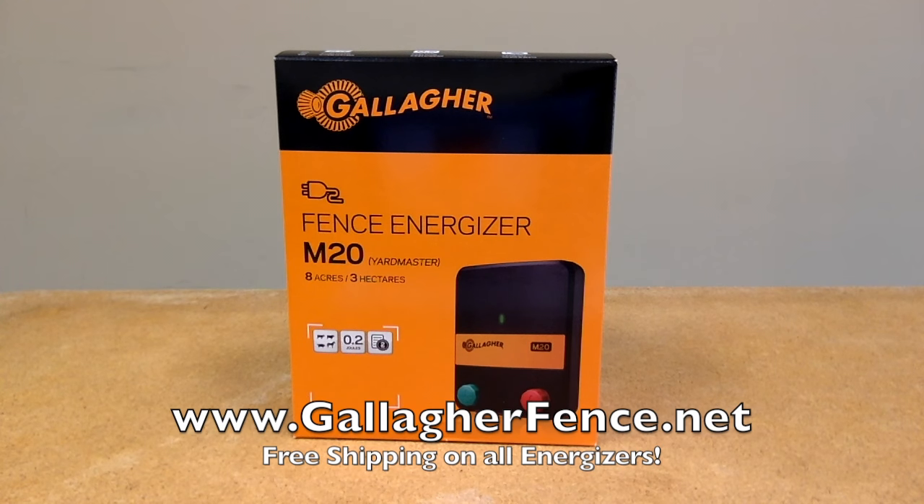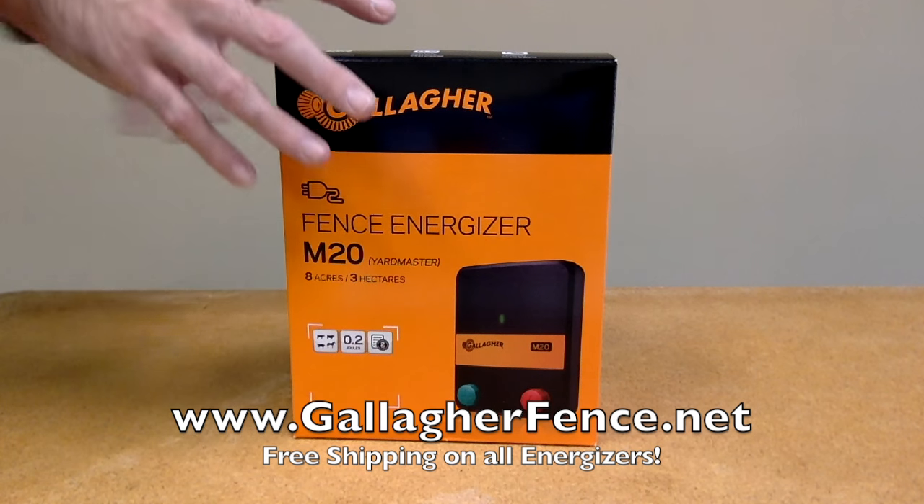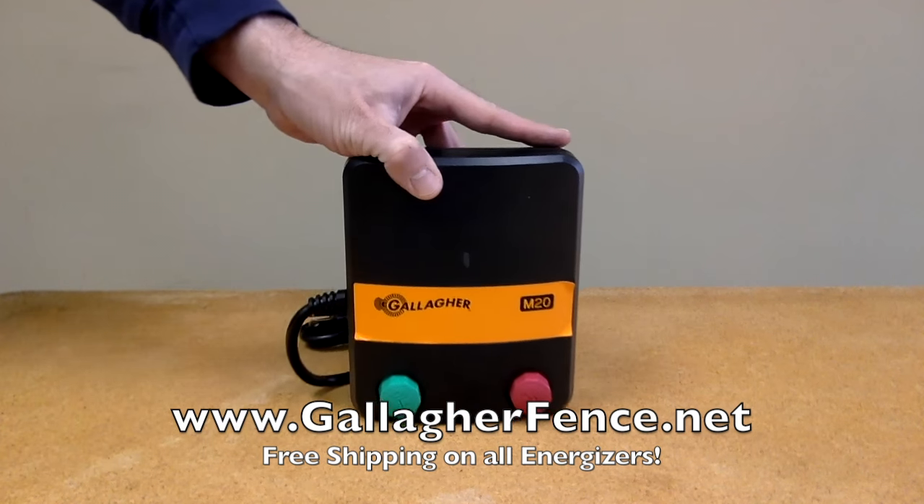The Gallagher M20 is perfect for safely containing your livestock. This 110 volt energizer contains 0.2 joules of stored low impedance power, and it charges up to 8 acres or 1.3 miles of multi-wire fencing.